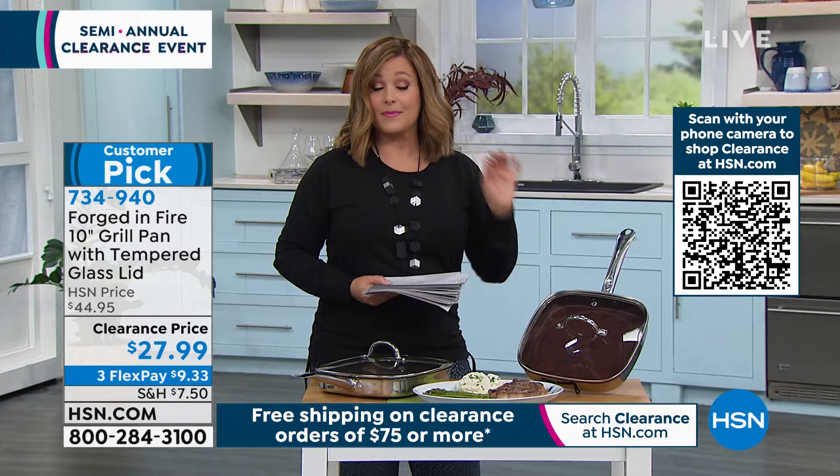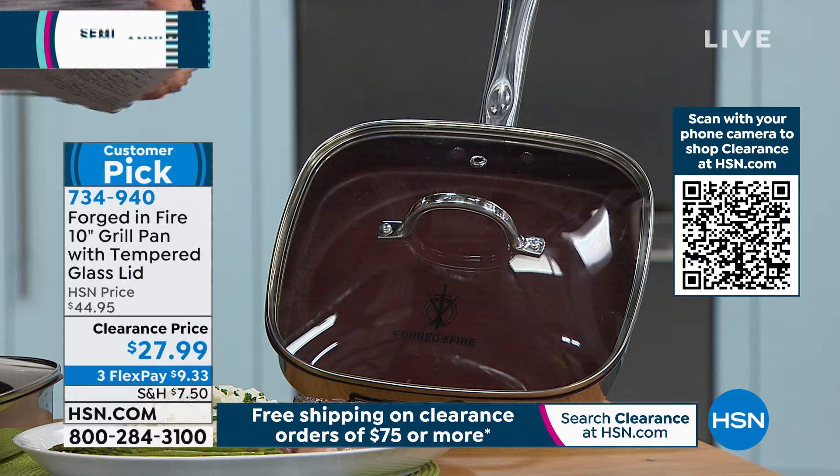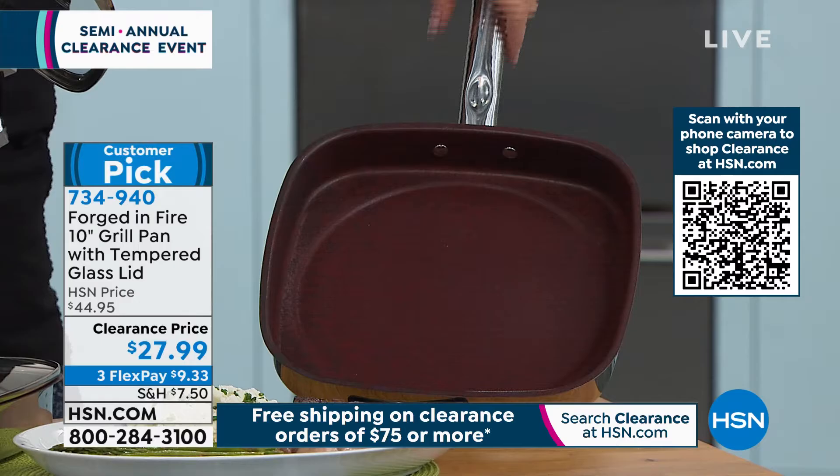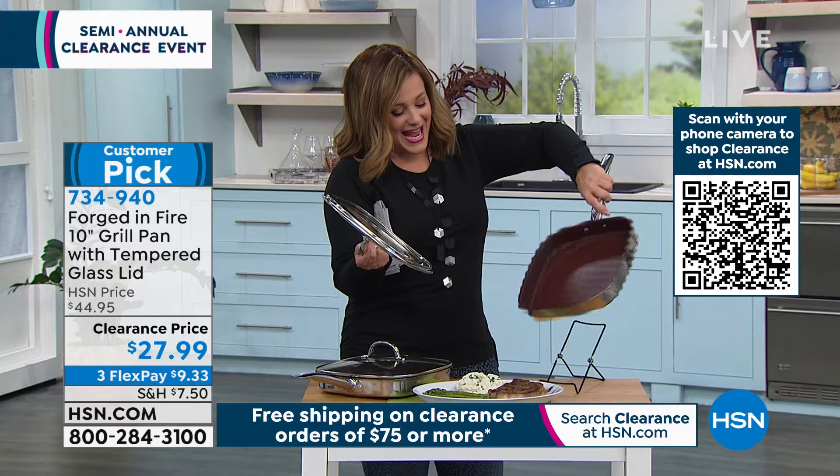I'm talking about your eggs, your delicate flaky fish — it will all glide right in there. These are oven safe up to 500 degrees, and the lid is oven safe as well up to 300 degrees. Already this item has become a 4.8-star customer pick. It is absolutely gorgeous, and you will reach for this time and time again. We brought it from $45 to a clearance price of $27.99.